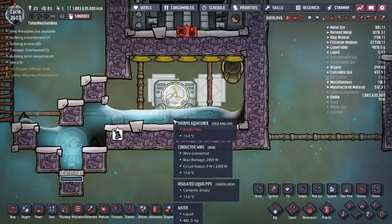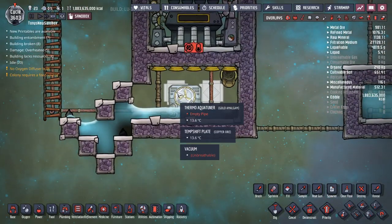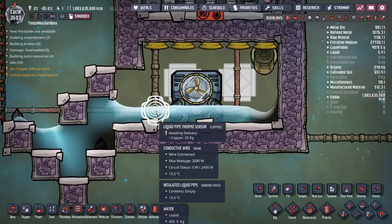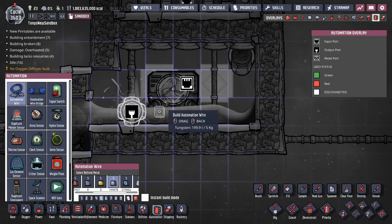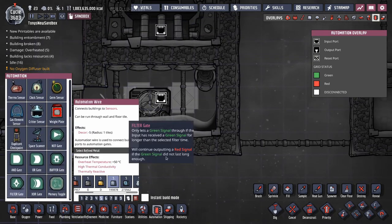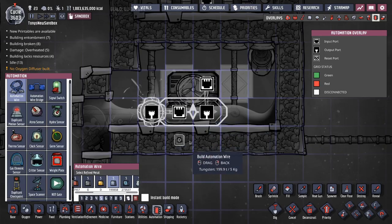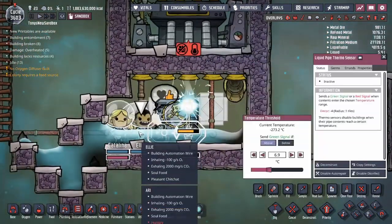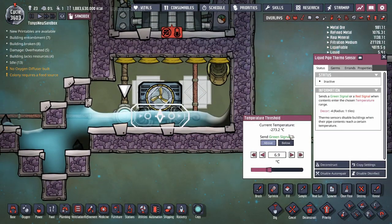We need a bit of automation in order to make sure the aquatuner doesn't cool water below zero degrees. If it does then its pipes will freeze and things will break. That's a liquid pipe thermosensor to test the temperature of the water in the pipe just before it goes into the aquatuner. I'll use that to turn off the aquatuner if the water is not warm enough to go through the aquatuner without freezing. I'm also going to put a filter gate in here, which is something I like to do to prevent the aquatuner from turning on and off really quickly. We want the aquatuner to be on only if the temperature of the water is above 14 degrees.